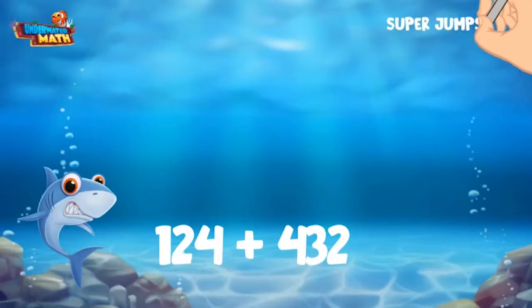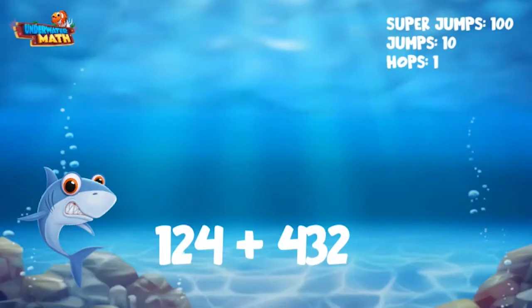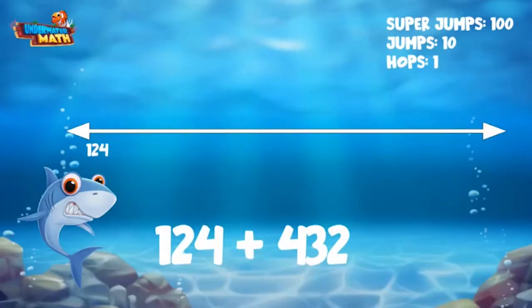We are going to use super jumps to show sets of 100, regular jumps to show sets of 10, and hops when we get down to the ones. We can start here at 124. The number 432 has 400 in it.